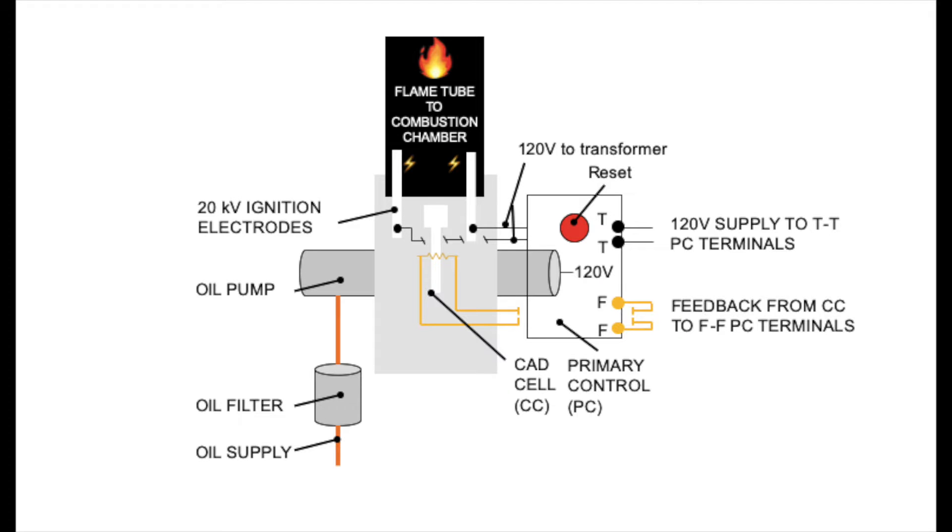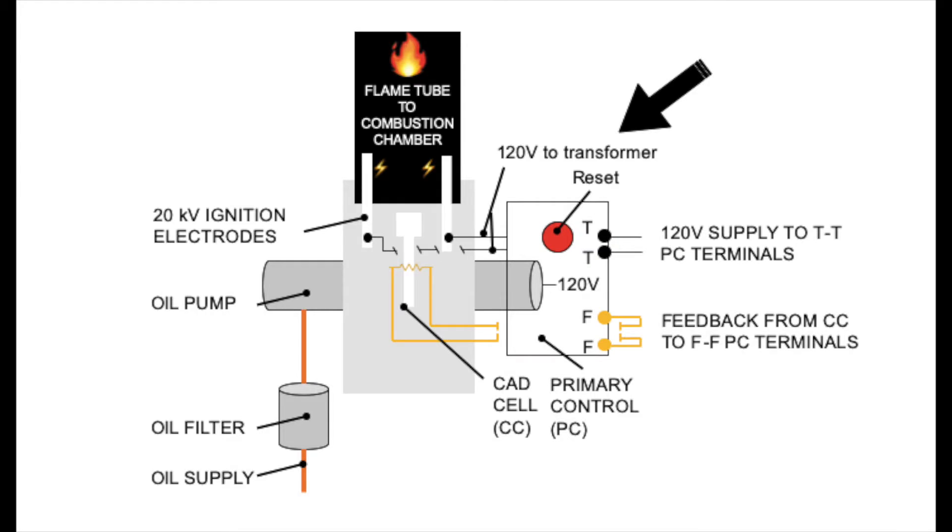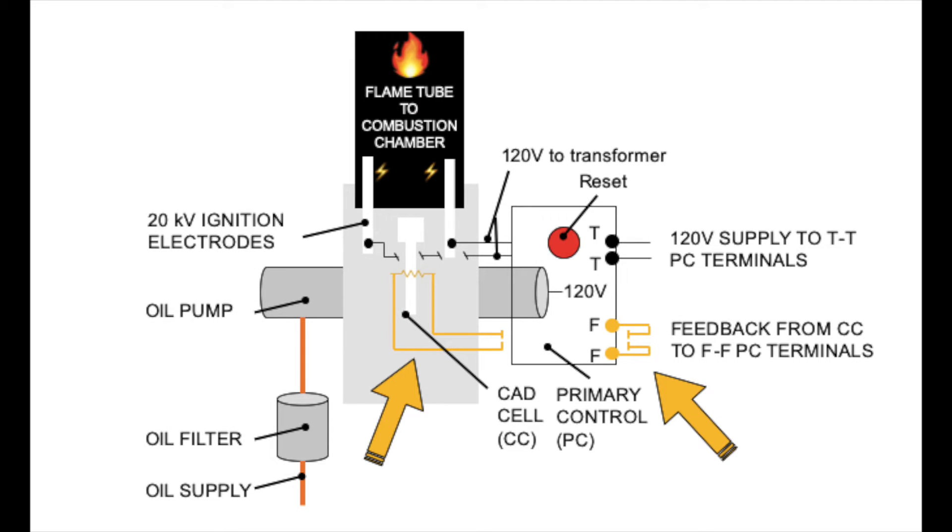The schematic shows pretty much the same thing. The pump is below this image. There are two electrodes at 20,000 volts. There's a transformer in the black piece fed with 120 volts, and then there are the feedback yellow lines.